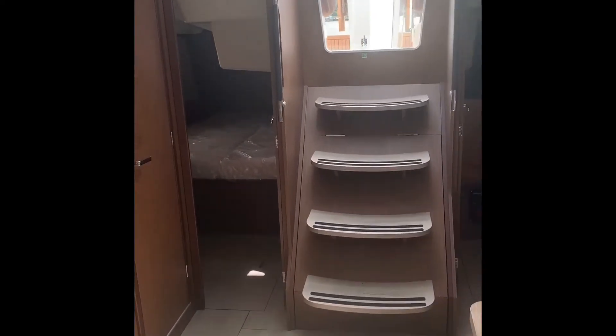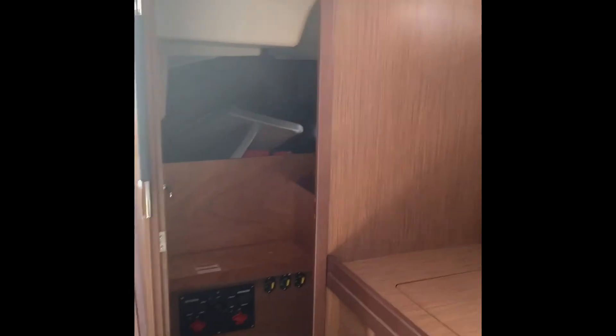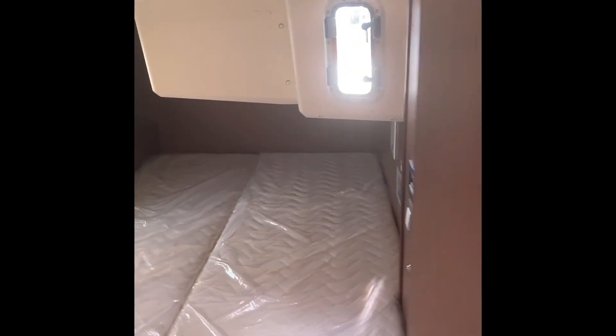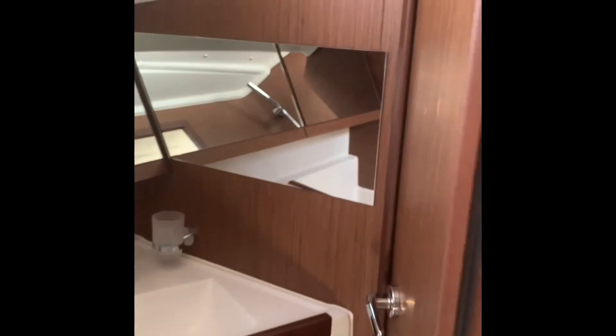This boat is set up as a two-cabin boat, so we can't put a generator in here. This area is kind of like what they call the butler's pantry — it has access from the lazarette on the port side in the cockpit. It's a huge storage area, but it can be a cabin if you choose to make it a three-cabin boat. The starboard cabin is an ensuite, so you have a door that takes you into the head, which has a separate shower with glass doors.